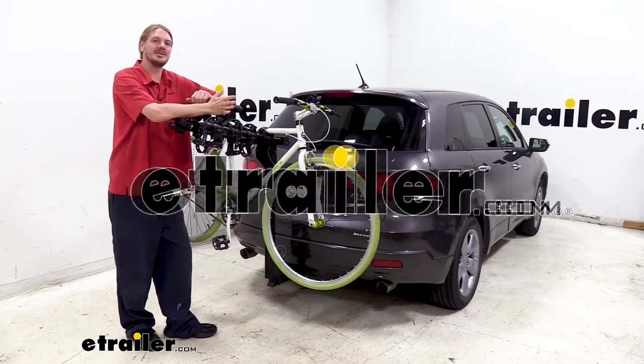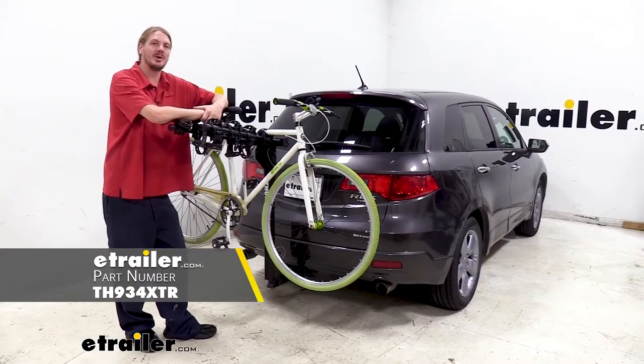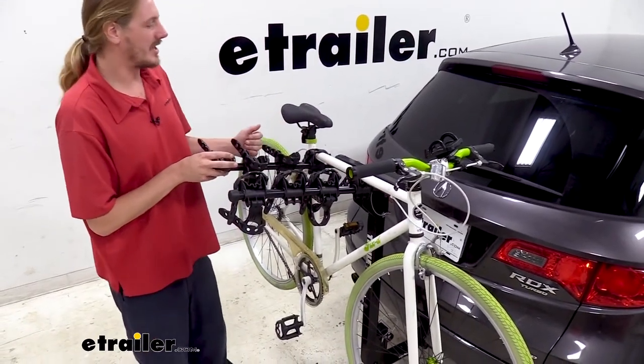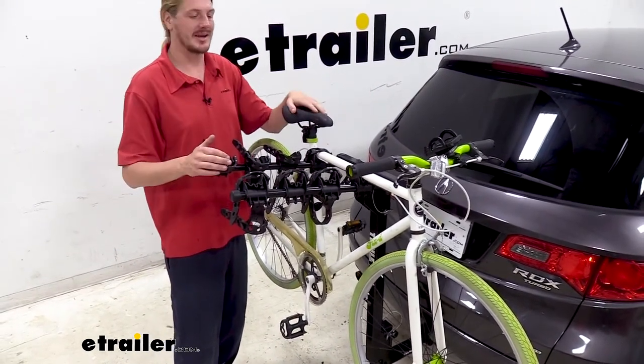Hi there Acura owners. Today on your 2009 Acura RDX we're going to be test fitting Thule's Hitching Post Pro. This is a four-bike hanging style rack and it's going to be ideal for non-carbon fiber bikes, especially if you're wanting to haul many bikes in a small package.